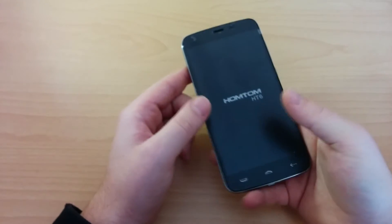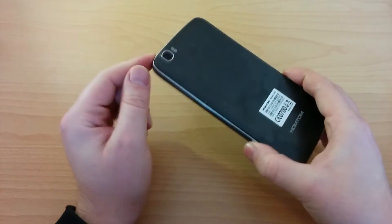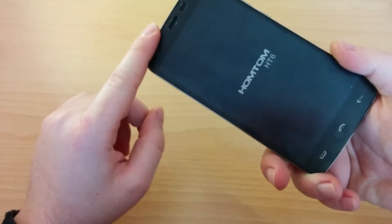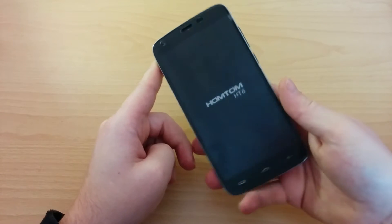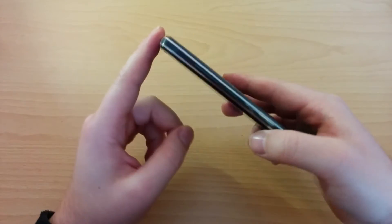Now let's take a look at the phone itself. As we said, this is a big device with a 5.5 inch screen and HD resolution. It has an enormous battery which is 6250 milliamps. It has an 8 megapixel camera interpolated to 13 megapixels, dual flash you can see right here, and a 2 megapixel front camera interpolated to 5 megapixels. It has a 1 gigahertz quad core processor — the new generation MTK6735P, which is what we can say the basic of the MTK these days. It has a non-removable back lid so you don't have access to the battery.